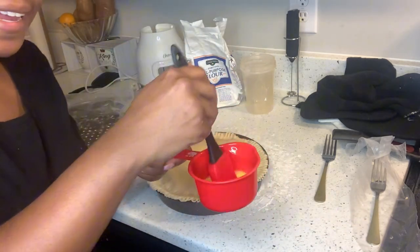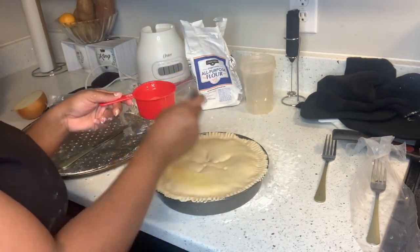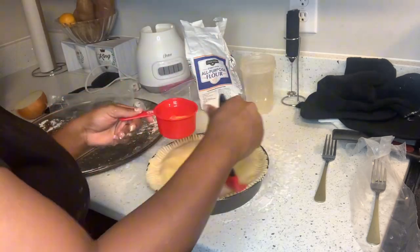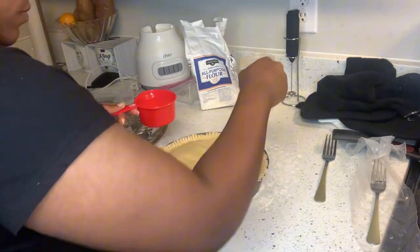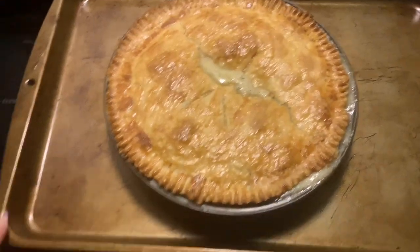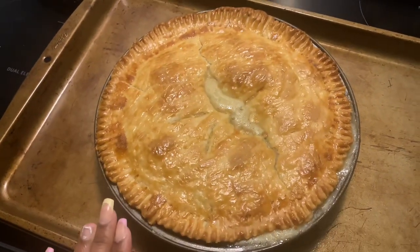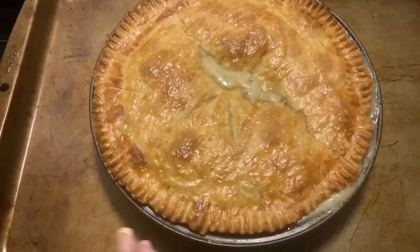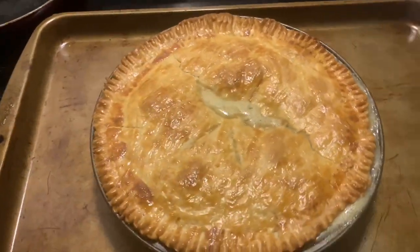I finally got a pie pan this time — last time I didn't have it, so the browning should be more even. Okay, so I ended up putting it on a pan, and this is what happens when you rush. It's still 6:15, so either way I'm late. But it did come out brown evenly — it looks really good. I'll cut into it and let y'all see it.